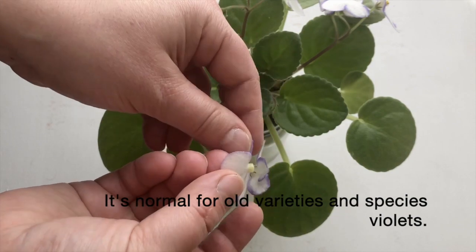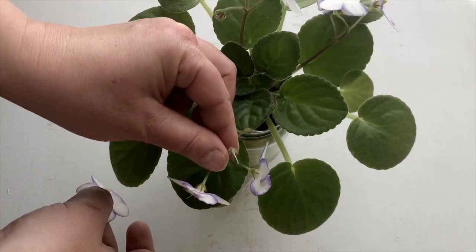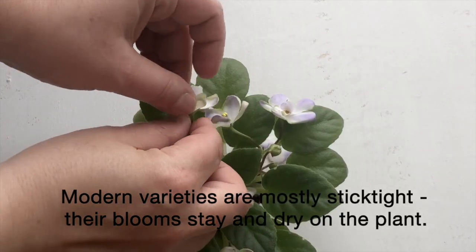That's normal for old varieties and also for species plants. However, modern varieties are mostly stick-tight. The blooms stay on the plant and dry on the plant.